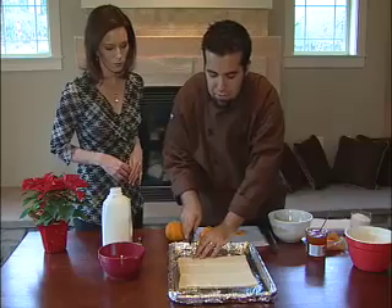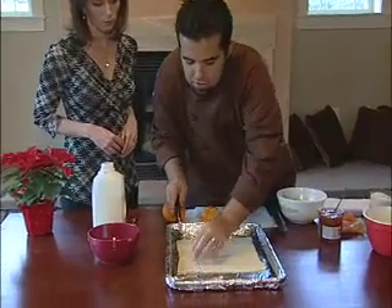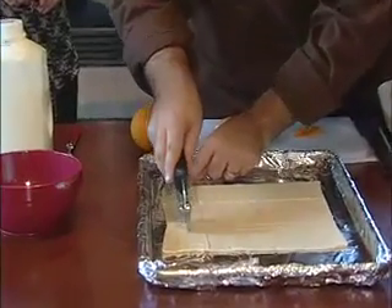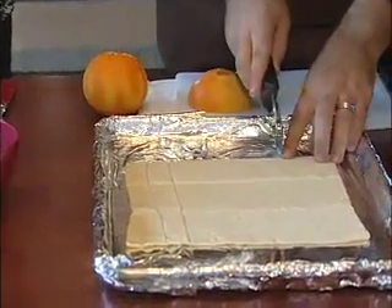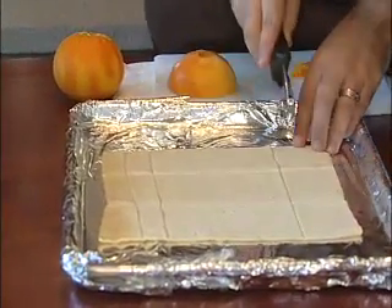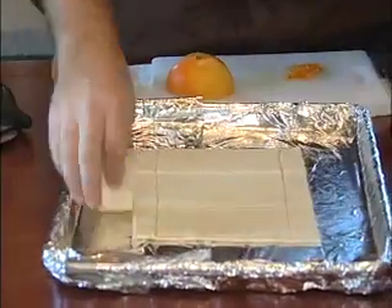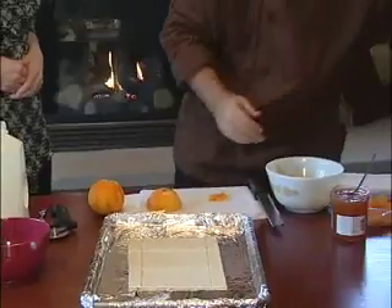We start off by cutting off the edges and making about an inch border to go on each side. Send that to the side — maybe for cookies.